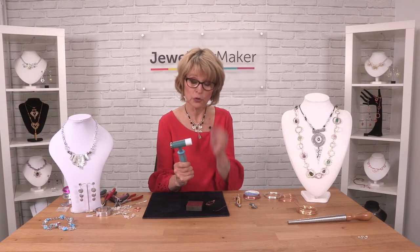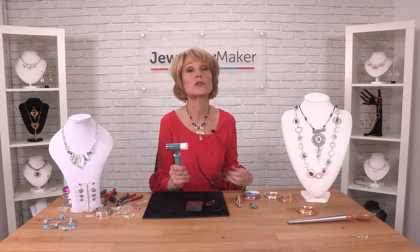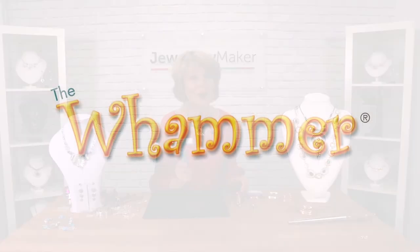So that's how you use the nylon head to flatten and straighten your wires.